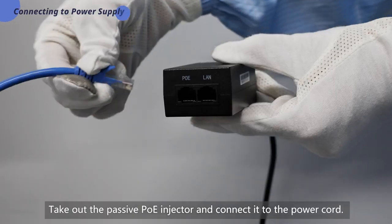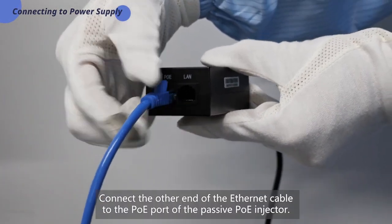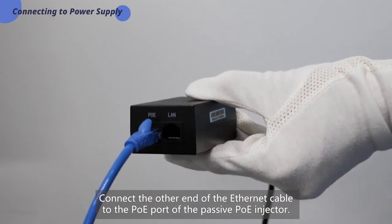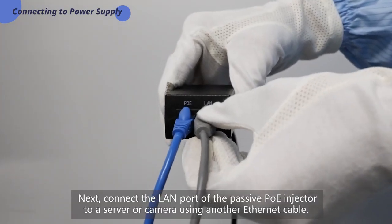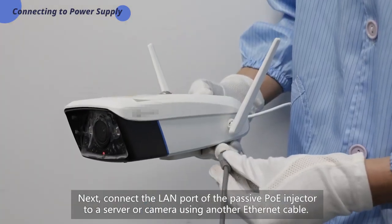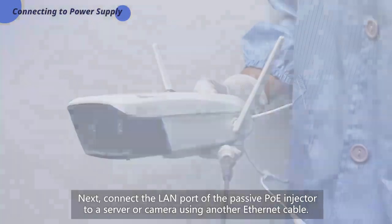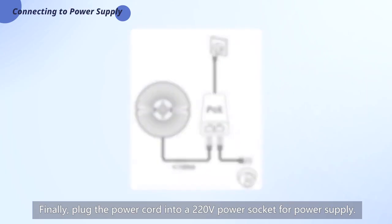Take out the passive POE injector and connect it to the power cord. Connect the other end of the Ethernet cable to the POE port of the passive POE injector. Next, connect the LAN port of the passive POE injector to a server or camera using another Ethernet cable. Finally, plug the power cord into a 220V power socket for power supply.